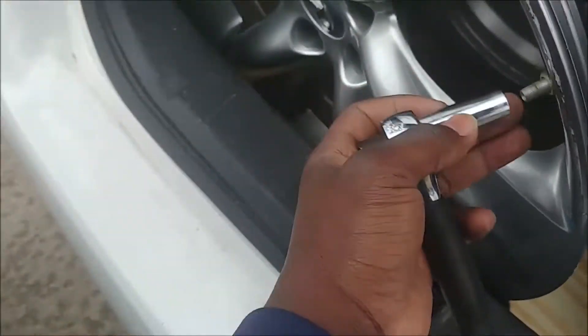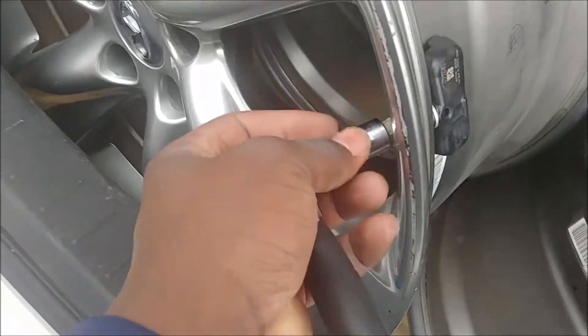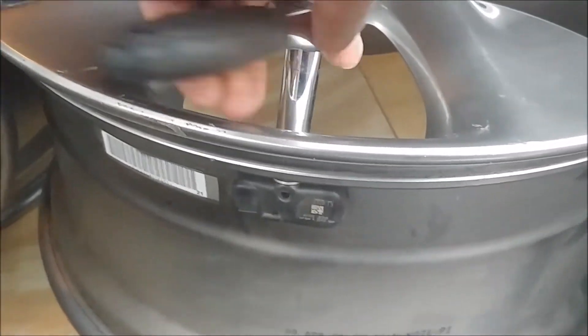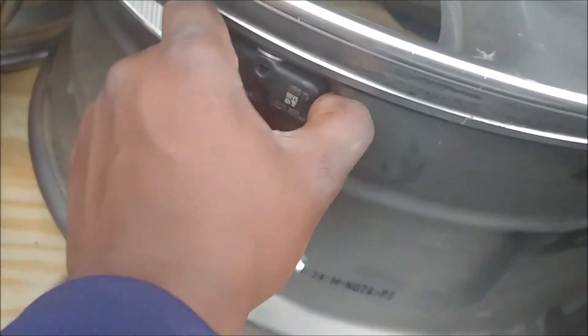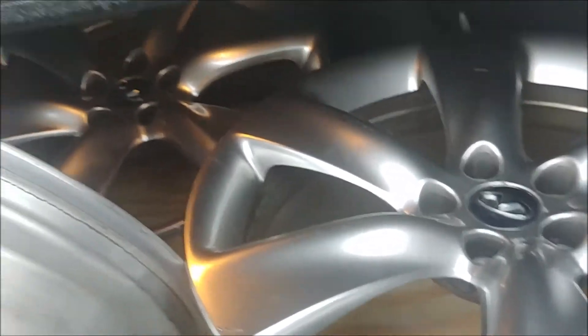Let's try 12mm. Yep, see that — 12mm it is. There we go. I'll remove that fully and do that for all four wheels.